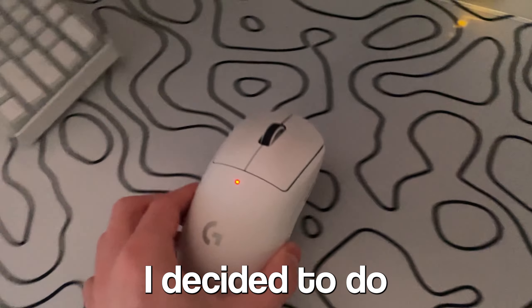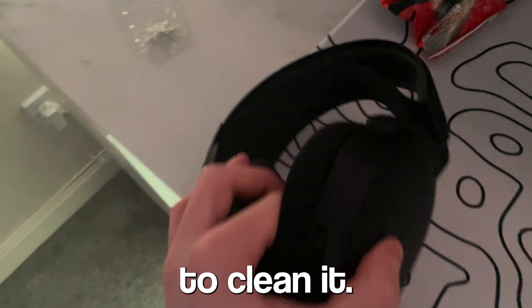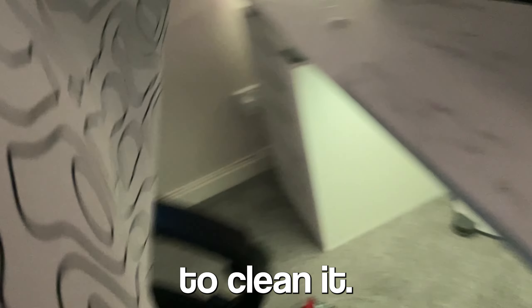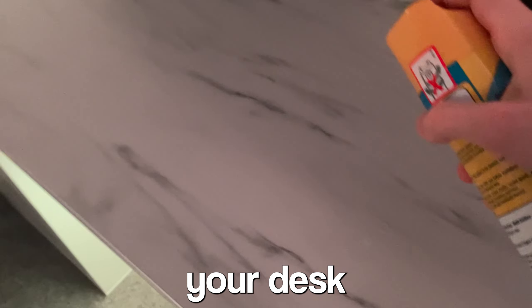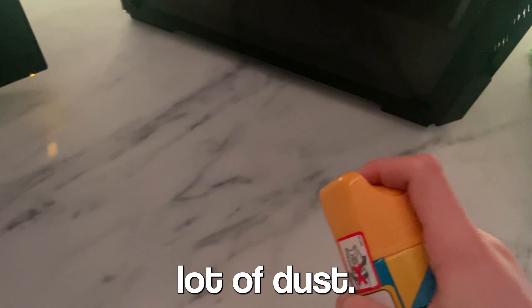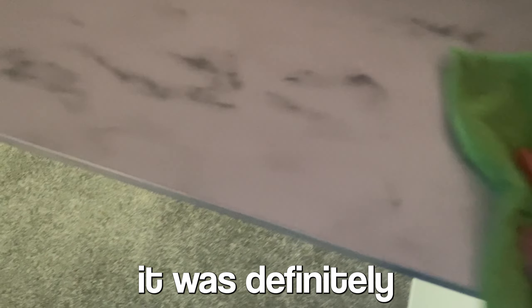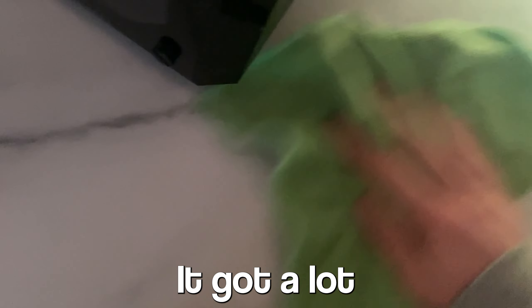The next thing I did was take every single thing off the desk so I could polish it. If you don't polish your desk regularly it's going to get so dusty, and that's what I saw with mine. There was a lot of dust even though I've only had it for a few months and had a mouse pad on it. It was definitely a lot dirtier than I thought, especially with a white desk — you want to keep it as clean as possible. Just polishing it quickly definitely helped a lot; it got a lot shinier and looks cleaner overall.